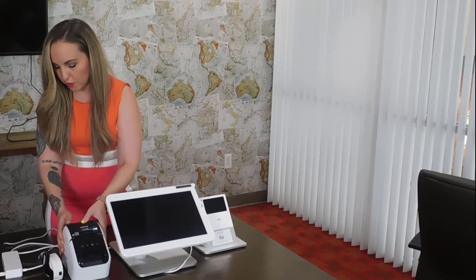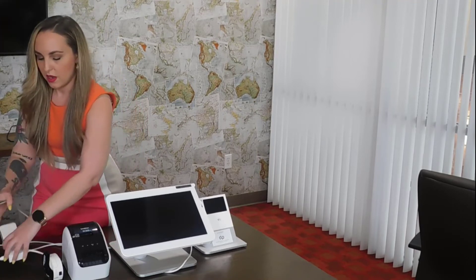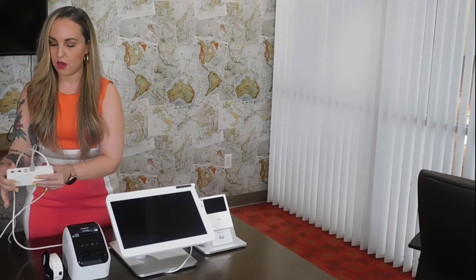The next thing you're going to want to do is take the other side of the data cable and insert it into the USB port on the hub that's connected to the Clover station.